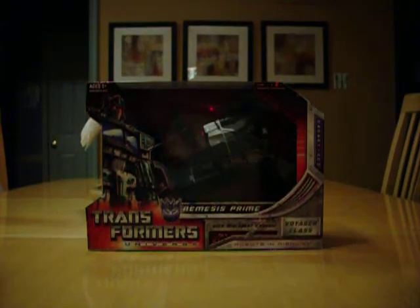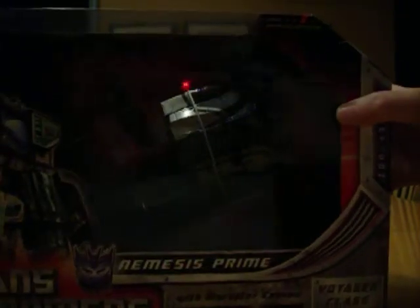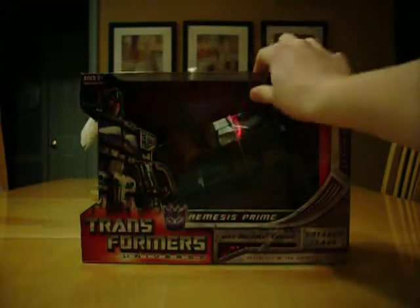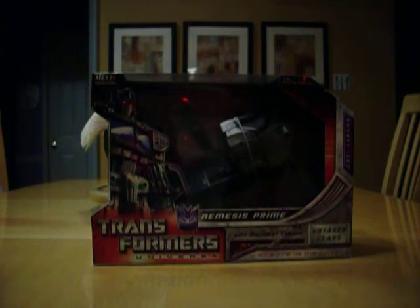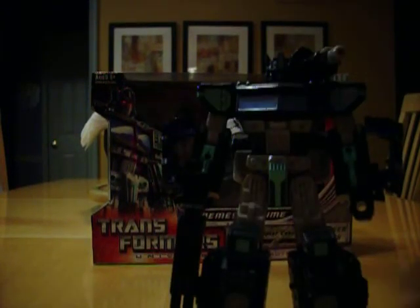Since I've covered as much as I can about the figure, I might as well cover the box. This is a mint and sealed box — it has this thing right here. That's how I got it. I got both of these at the Hasbro Toy Shop.